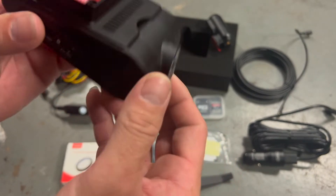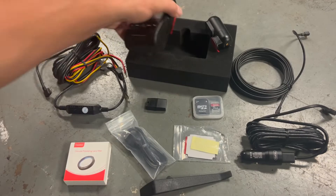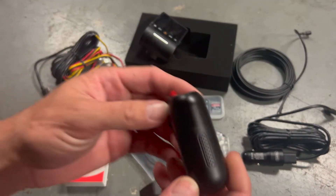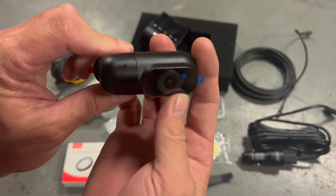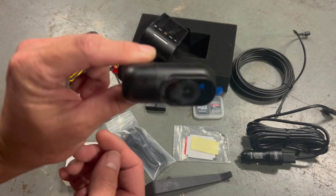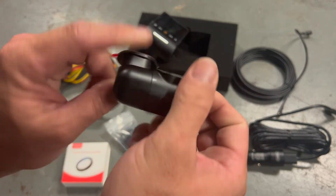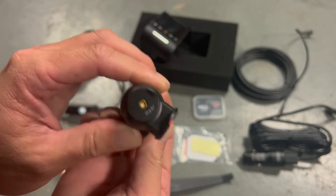Rear camera — this one also swivels so you can mount it. You can actually have it in the back and turn it to face forward if you wanted to record inside the car too. Only one plug for simple hookup.